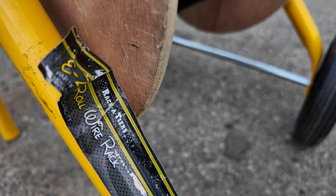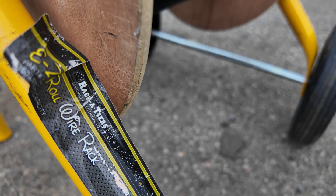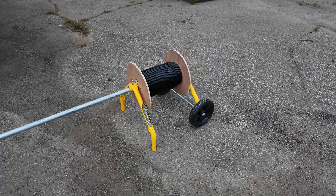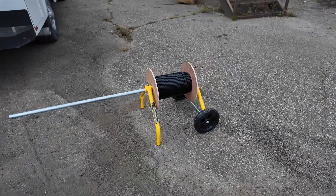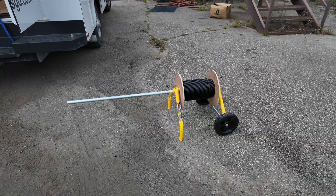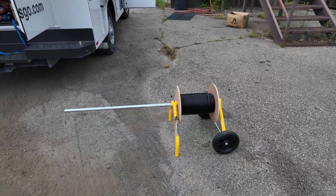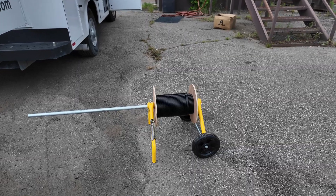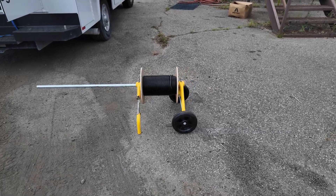Shout out to Racketeers Easy Roll Wire Rack. We use this small cable cart all the time. It'll hold one reel or up to eight reels — you just move those front legs out and keep stacking reels. It's got wheels on the back so you can pull it around on the job site. Very nice.